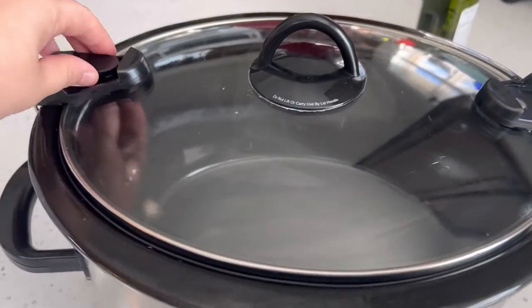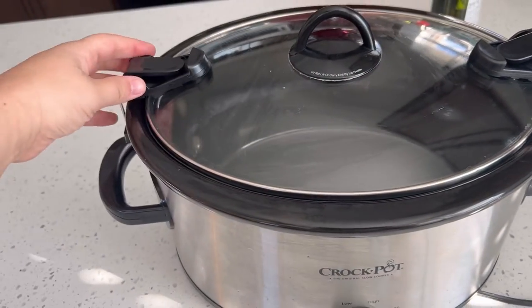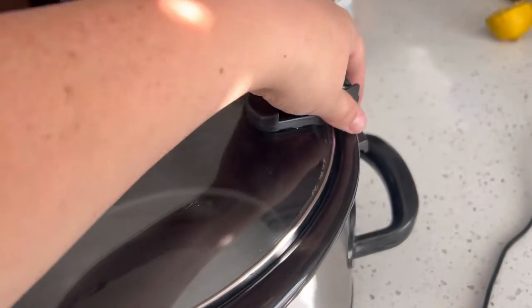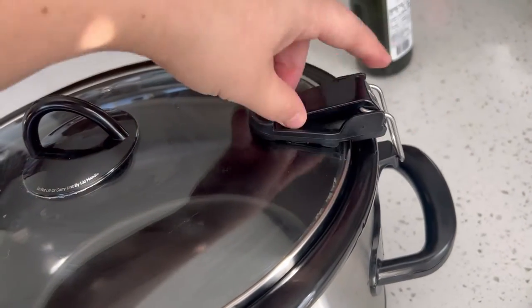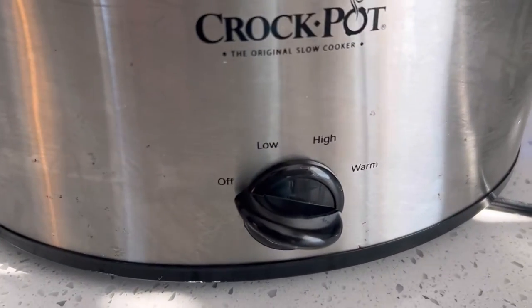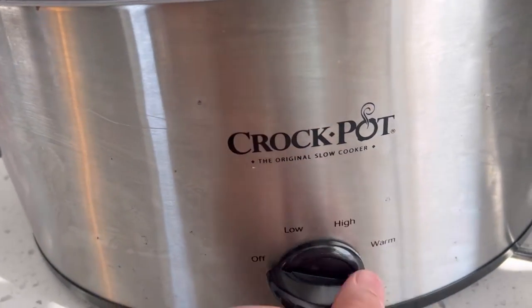This is the crock pot and it is a lovely crock pot. The lid comes off super easily and it goes right back on. It's got a really nice stoneware inside which is very easy to clean — you can just take it out and throw it into the dishwasher.